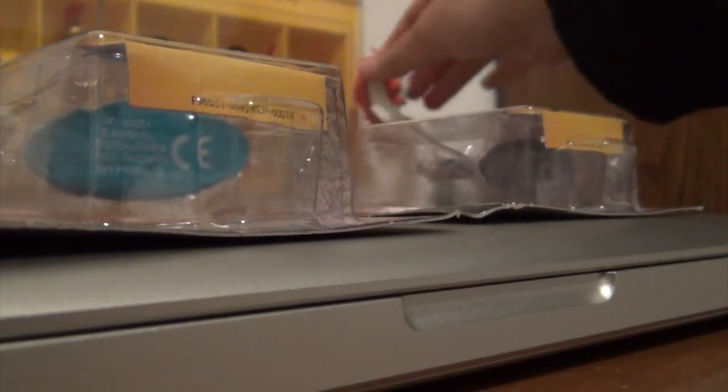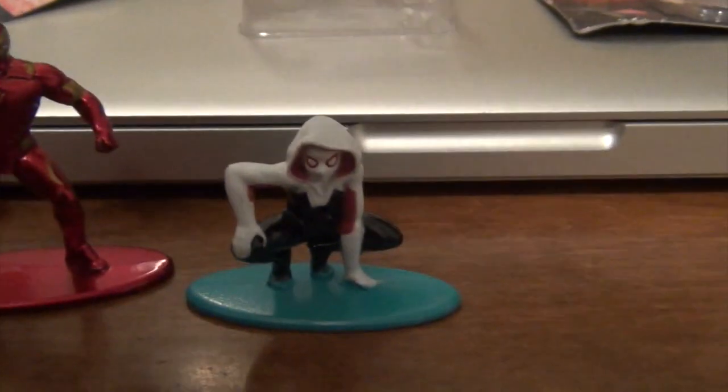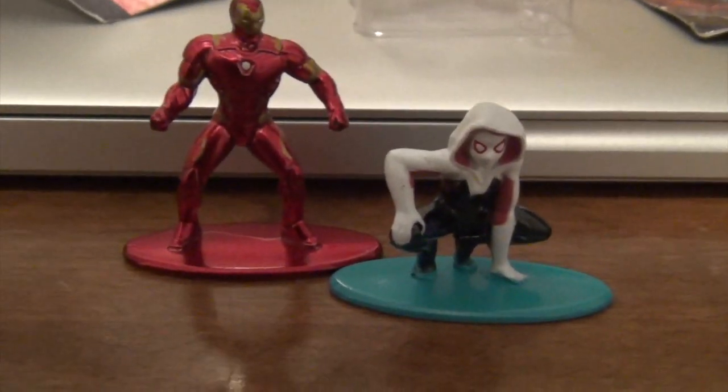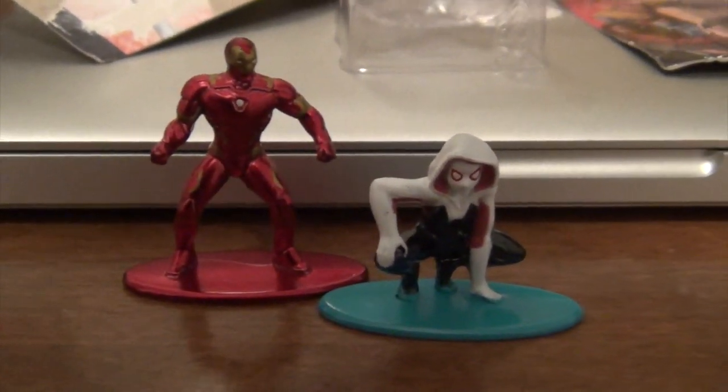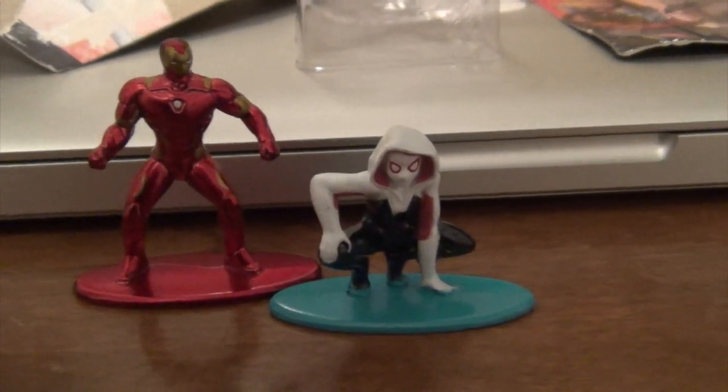As you can see there's my Gundam from one of those older videos. I got the Iron Man without the package — someone had already opened it — so this is the first time I'm actually opening a package of these. You pull this out, put it over here, and pop her out. Spider-Gwen looks really awesome, though she's got some scuff marks. It's starting a collection, and I picked out some with my dad that he's going to give me for Christmas.